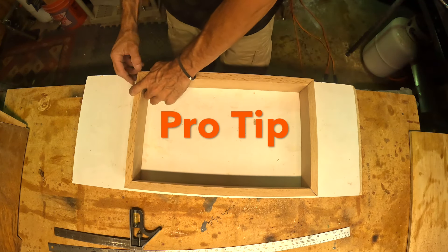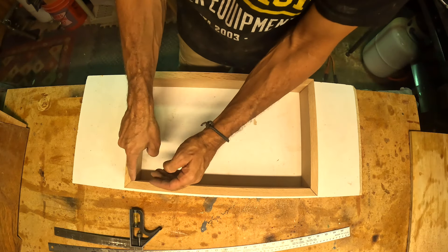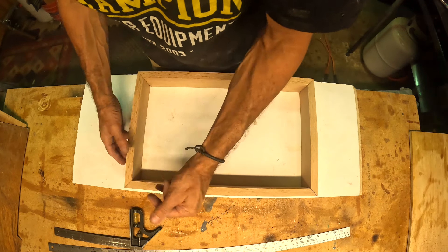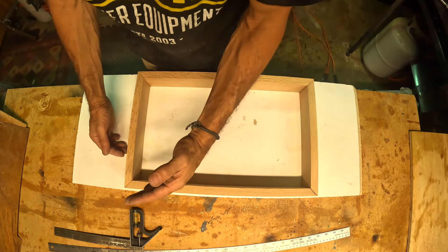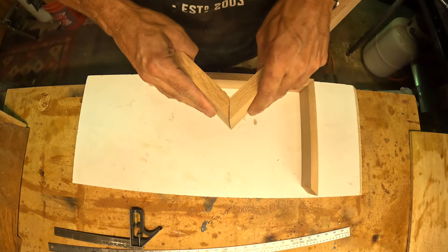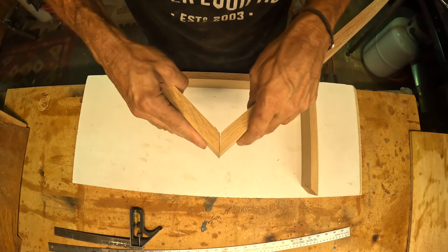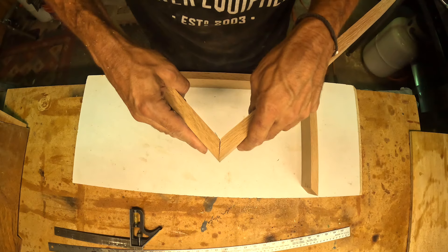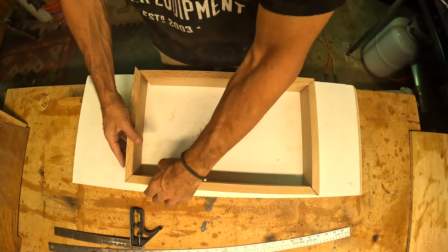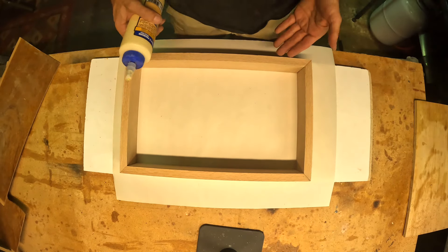My miter saw does a nice job. They say you want the tips to push together more than the interior - that way it's easier to sand and get it to come together tightly in the corner. So go past 45 to about 41 degrees if your machine is off, and you'll get the tips to hit. It's much better to have the tips touching than the inside open, because you can sand those tips and bring it right in a lot easier.